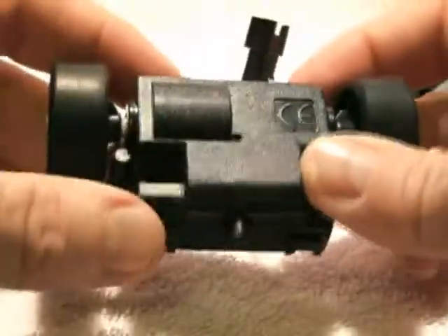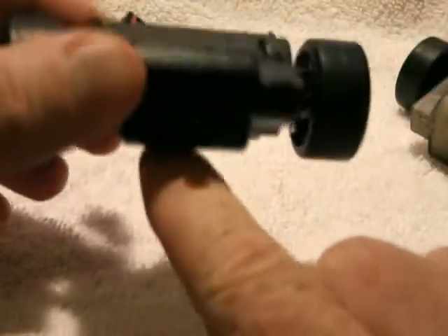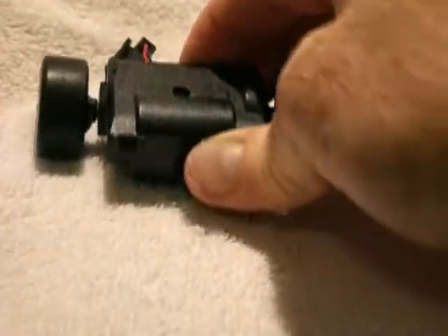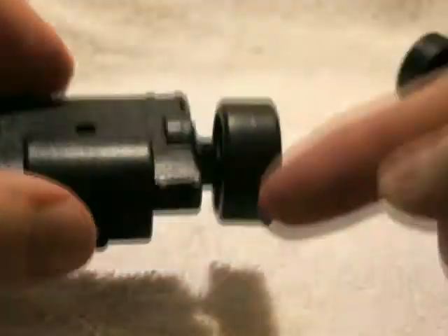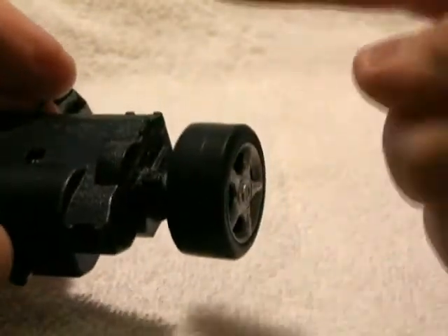When the system is in place it'll look kind of like this. Here's the bottom part and here's the top facing the chassis. When it's going forward the wheels will be turning this way, and when it's going backwards or in reverse the wheels will be going this way.